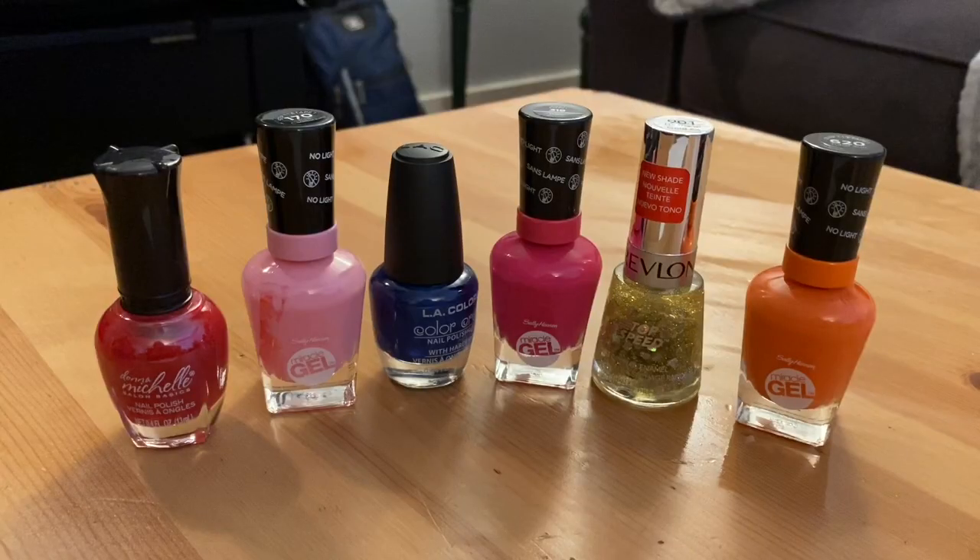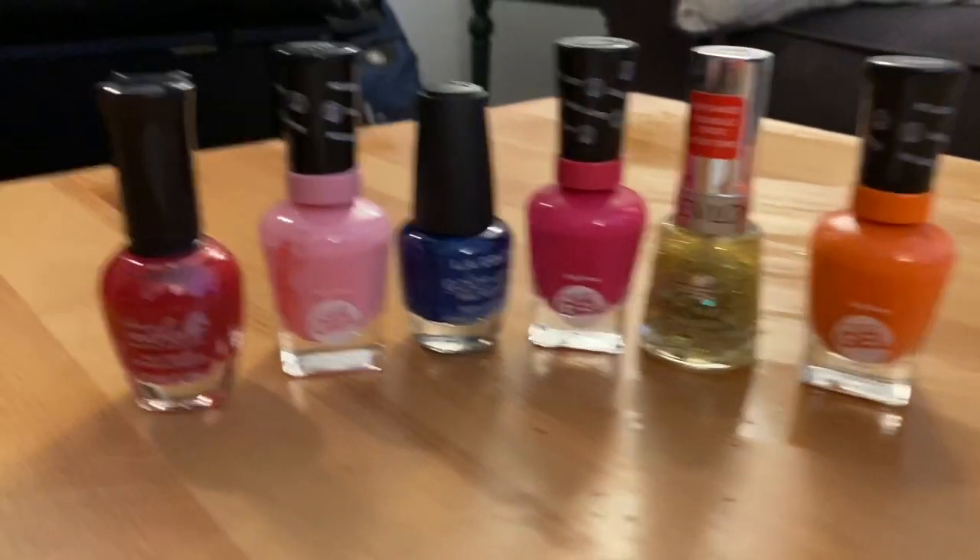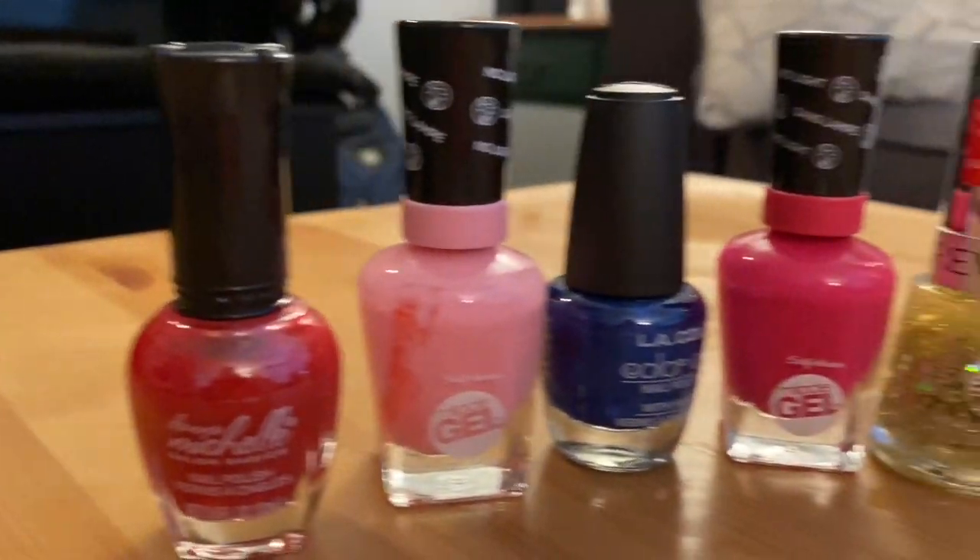A good tip is to have more than one nail color for options. We have a variety of colors. What color would you like? You can have more than one.